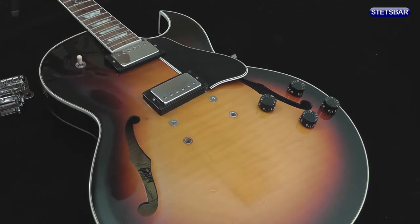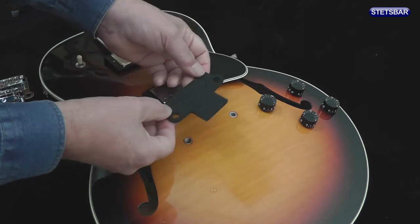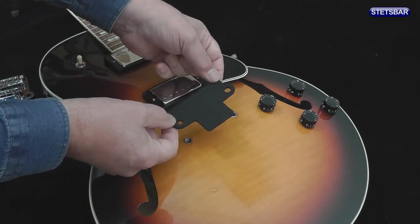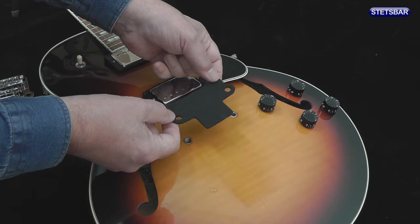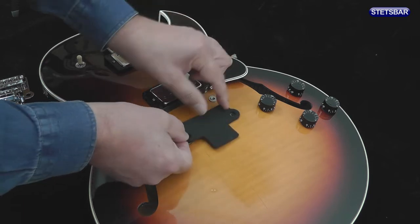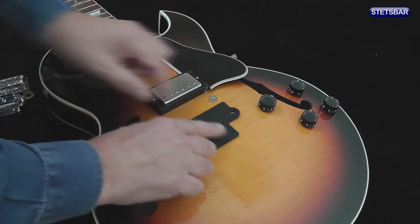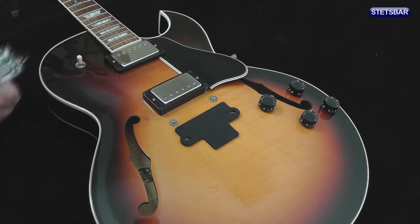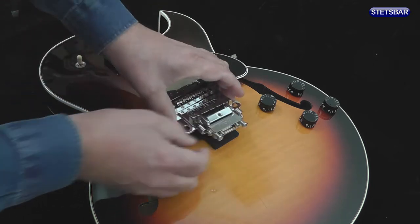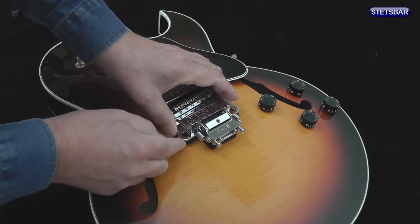Finally, we have a cosmetic filler strip. This is only used on guitars such as the Les Paul, which has a highly carved top. We won't need it on here, but this is how it's fitted — it's purely there as a cosmetic filler, because you'll occasionally get on those carved top guitars a gap between the back end of the Stetsbar and the guitar's body.